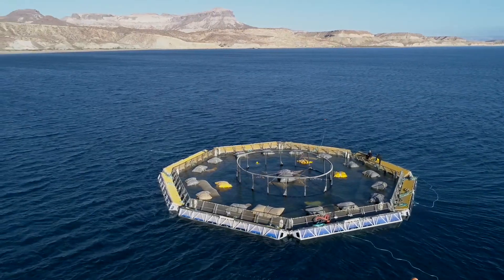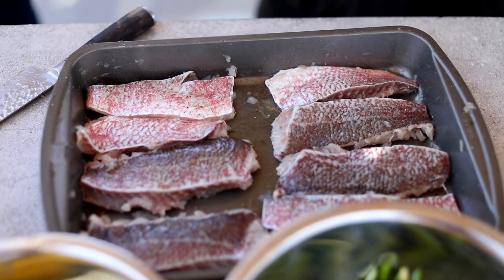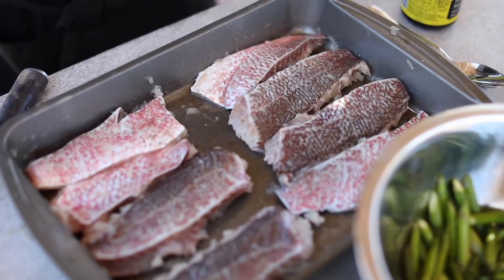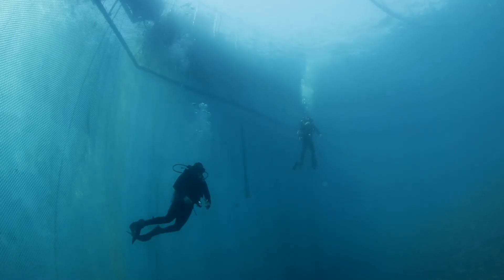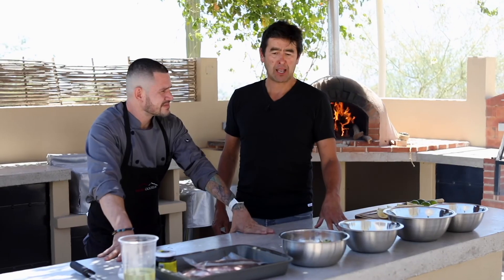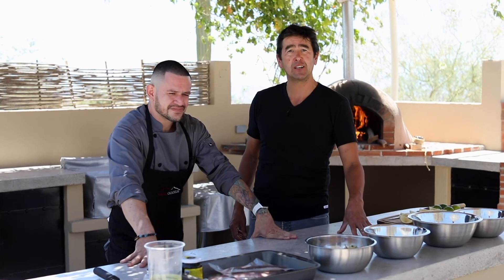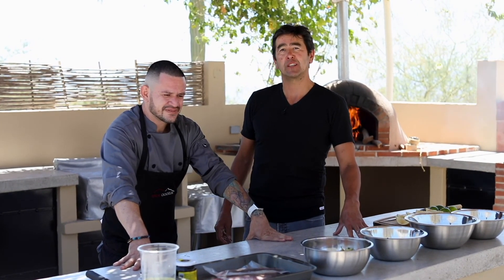The dish utilizes Earth Ocean Farms red snapper, which is a wonderful sustainable product — beautiful white flesh fish, completely traceable. It's a beautiful fish, and I'm going to pass it over to Ivan to give the introduction of his dish.